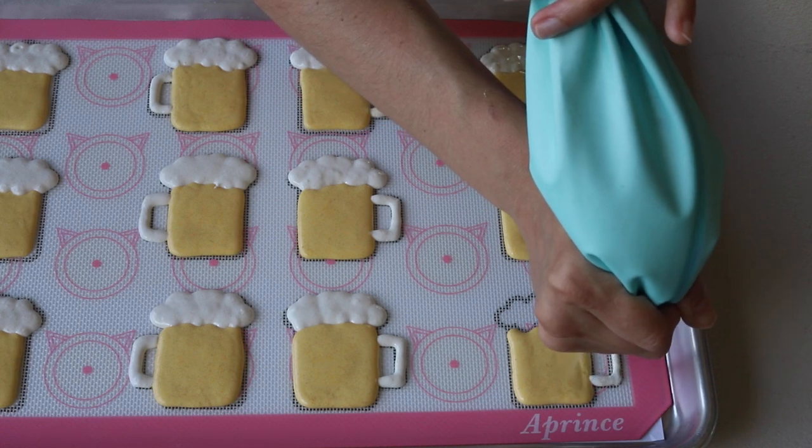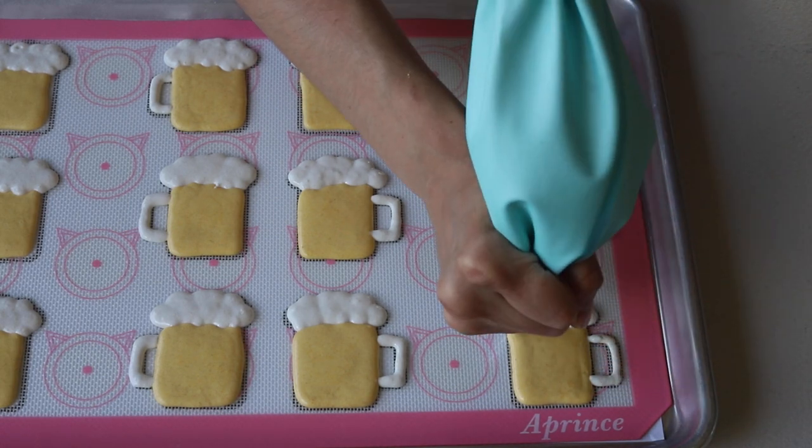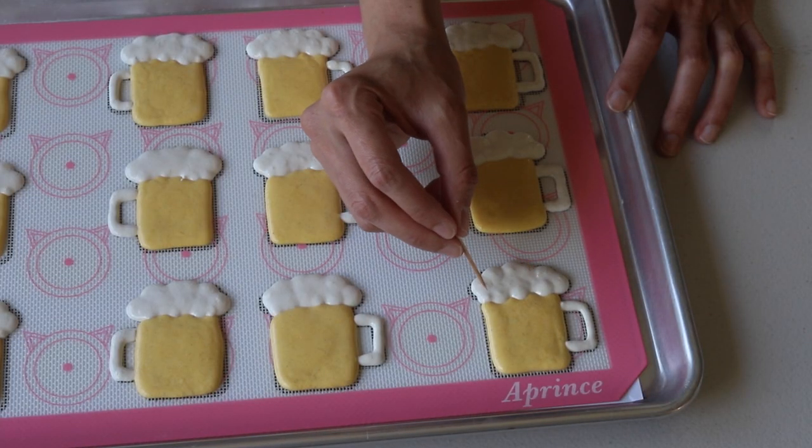Let the macarons sit for about 20 to 40 minutes until the batter feels dry to the touch — that's when you can bake. I baked my macarons at 325°F for about 15 to 20 minutes.